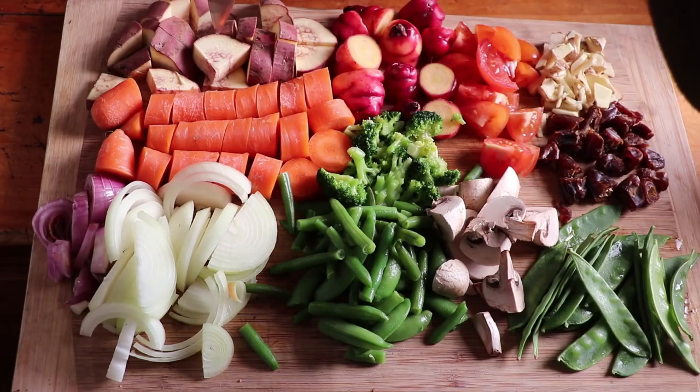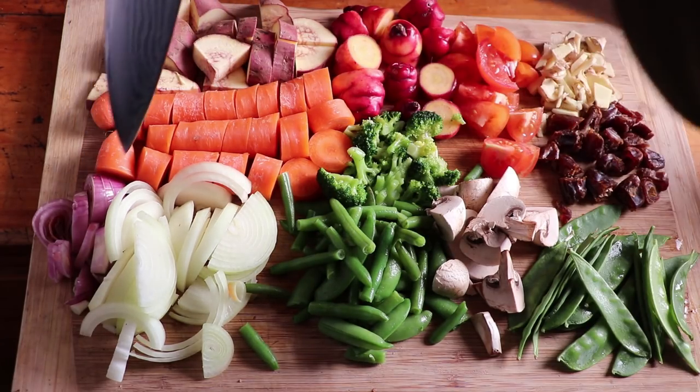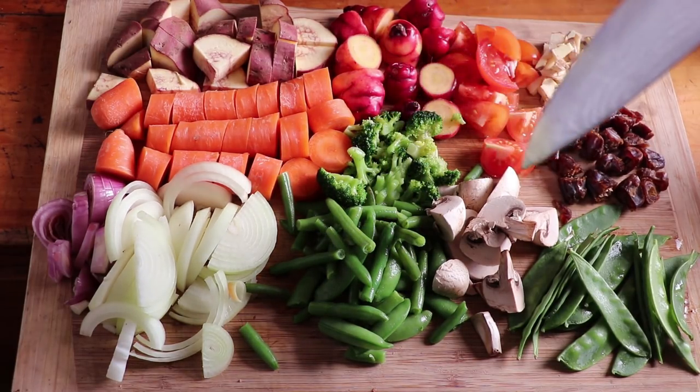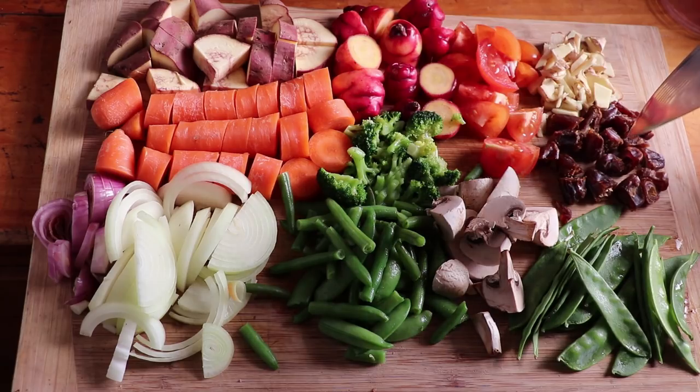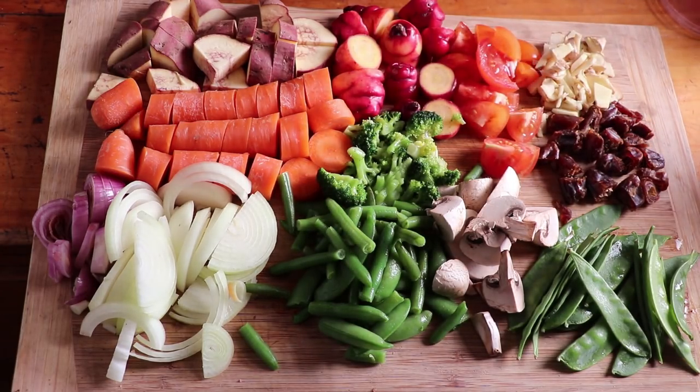Let's have a look at the vegetable ingredients going into this. I've got one sweet potato — known as kumara here in New Zealand — three carrots, one shallot, one onion, a handful of green beans, some broccoli, a couple of mushrooms, some snow peas, dates for sweetness, ginger, a couple of tomatoes, and some yams.